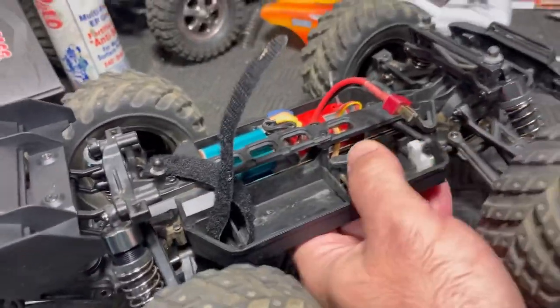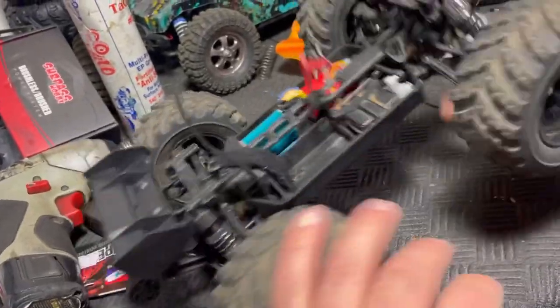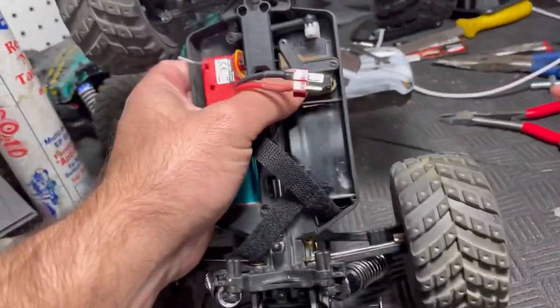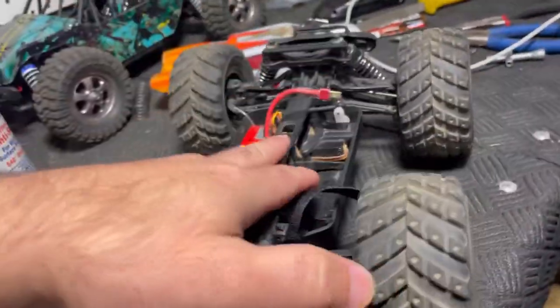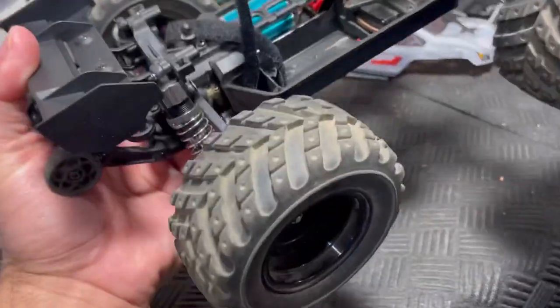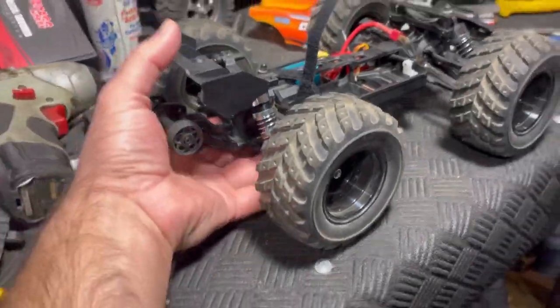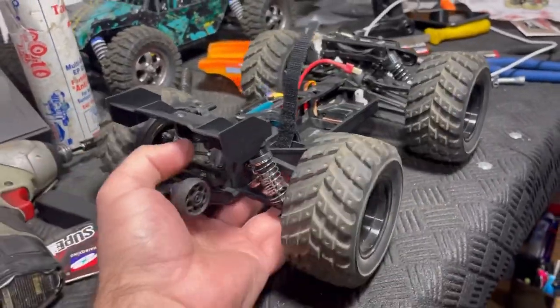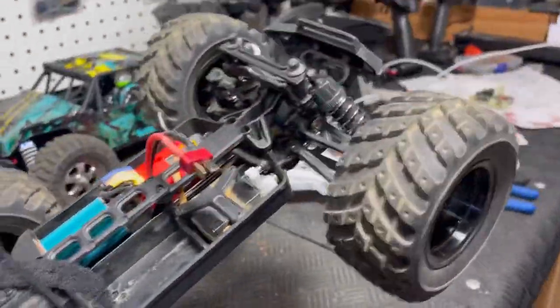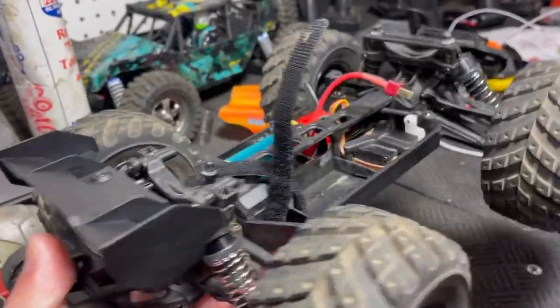I just double-checked — that drive shaft was supposed to come with screws to attach those pinion gears, so hopefully nothing happens while I wait for the screws to come in. I'm going to contact Banggood and see if they'll send me a set of screws because they were not in the package. The pinions fit in there pretty tightly, but I can still see issues possibly arising from this, but we're still going to run it because we have some super awesome plans for the next bash video of this car, and that'll probably be out later this week.